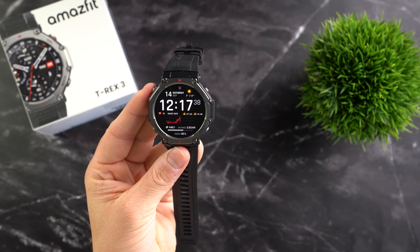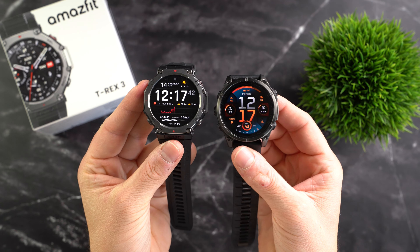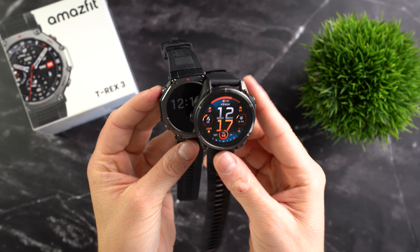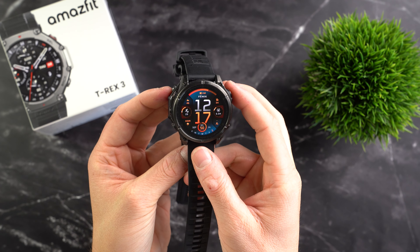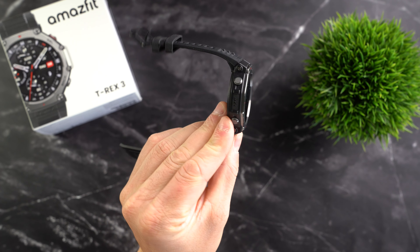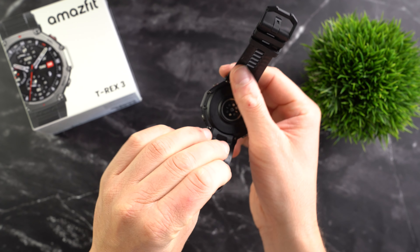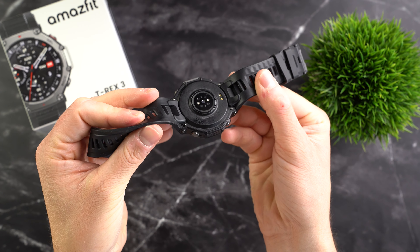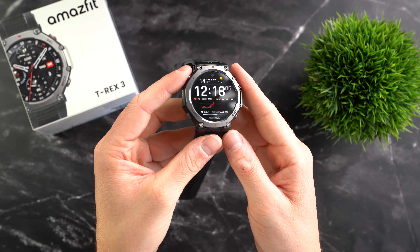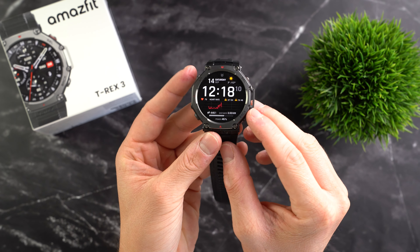Many Garmin watches, for example, come in sizes of 43, 47 and 51mm. I recently tested the medium-sized 47mm Fenix 8, and the Amazfit T-Rex 3 is slightly larger than this. Overall it's a bit bulky and might not be the best choice for people with smaller wrists. At 13.75mm it's not the thinnest either, but given its overall dimensions it's not particularly thick, and the weight of 68.3 grams is as expected, especially since the watch bezel is made of stainless steel, giving the watch a premium, rugged look and overall it feels well-made.